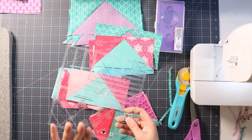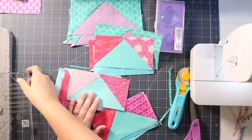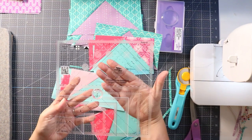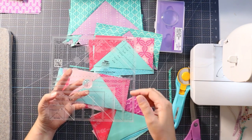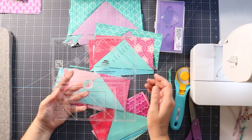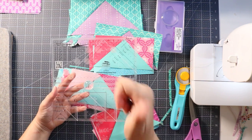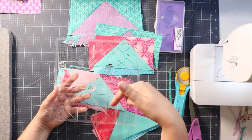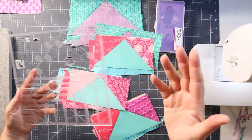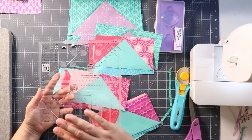The trim tool helps you trim perfectly accurately every time — it's fabulous. That is the Ultimate Flying Geese tool, designed by Creative Grids. If you don't own this one yet, I have affiliate links below, but I always suggest going to your local quilt shop and supporting them by asking if they carry it. Thanks so much for watching — give it a thumbs up, leave questions or comments below, and subscribe so you're first to get these new free patterns. I'll see you soon!